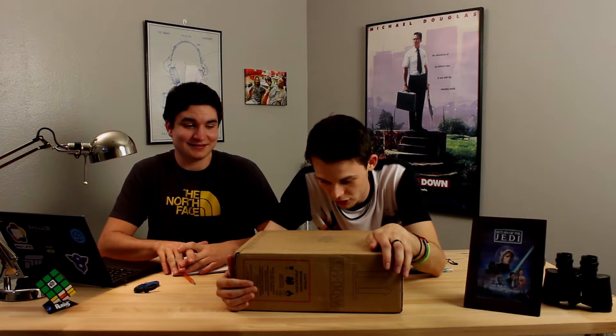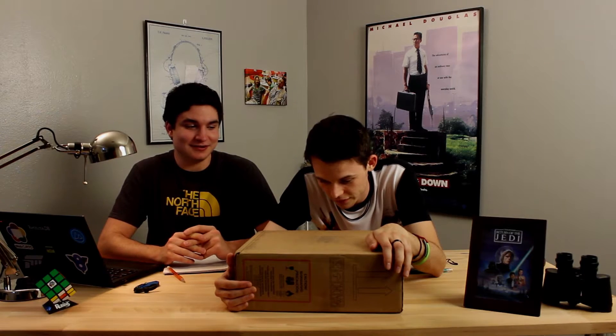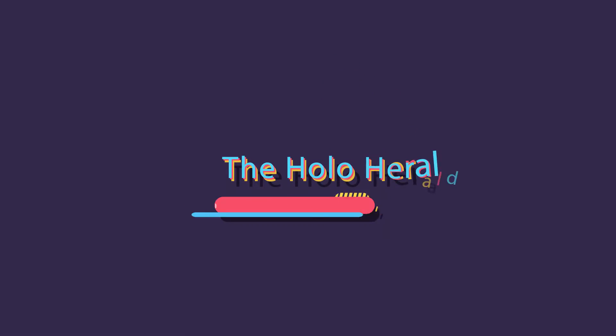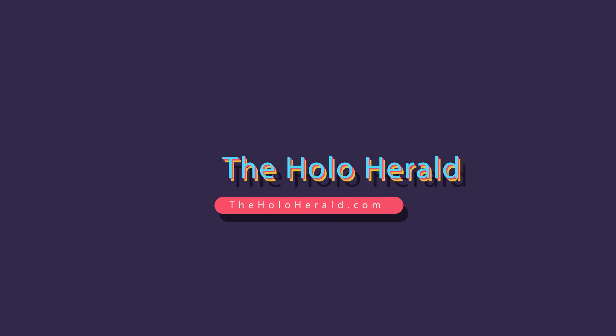This is what we believe. This is what is the future. Hi, I'm Paul. And I'm Eric. We're with The Hollow Herald today, and we are going to be unboxing the future.